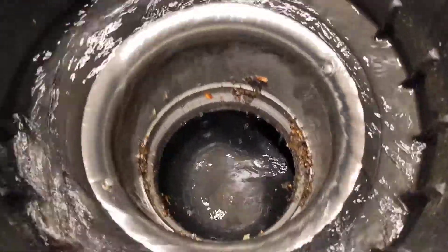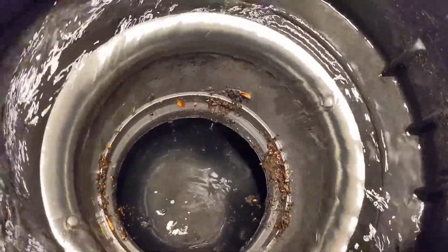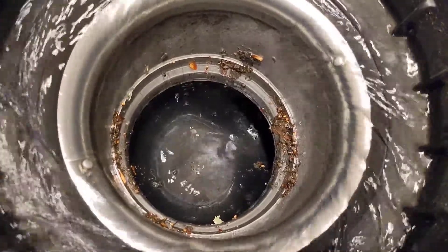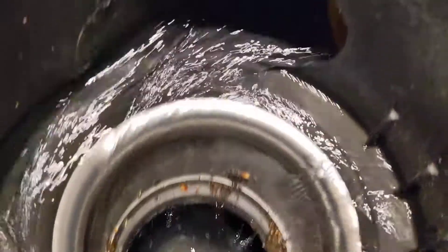See the water coming in, swirls around, and it just goes right through the screen. Debris gets caught on the screen and slowly gets washed off. You see a little bit of water dripping off the screen, but most of the water flowing through.